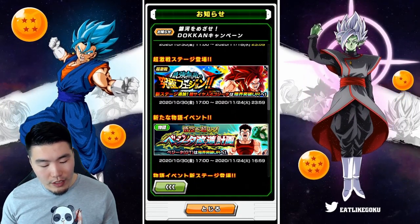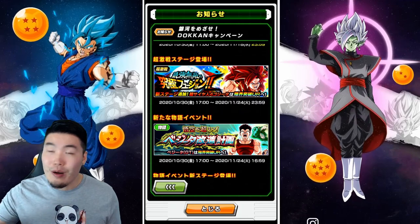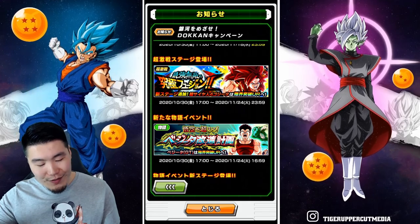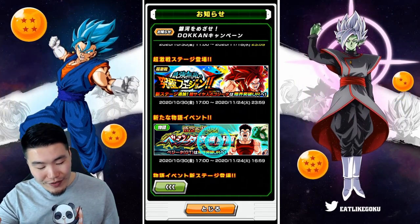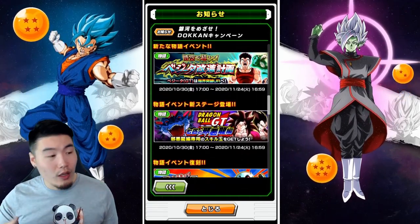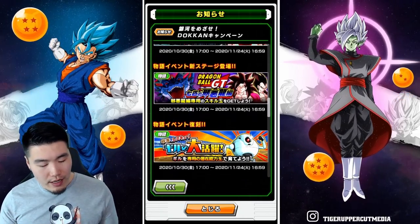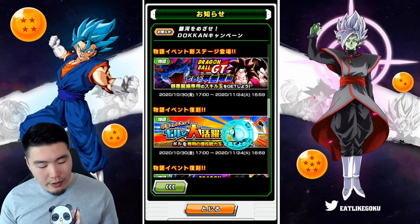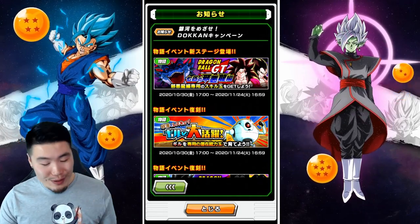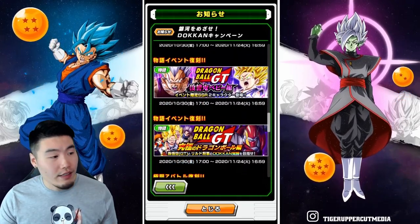There's a new story event for the new Great Ape Vegeta, and a Dokkan event for Super Saiyan 4 Gogeta. We also have the return of all of the GT story events we've had in the game so far, and as you can see, they're all here. I don't think Giru has come back since the fourth anniversary on JP, so that's pretty huge. A bunch of GT events all coming back — so if you guys need to farm anything, now's your chance.